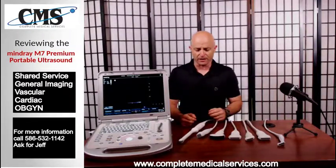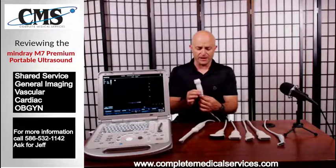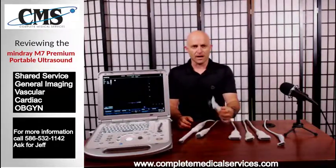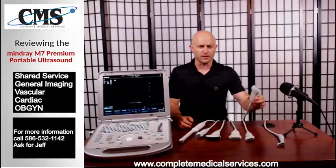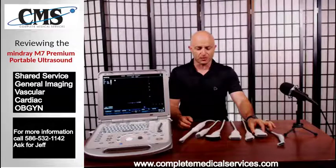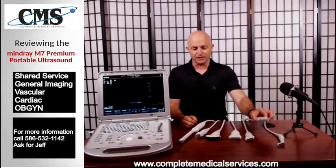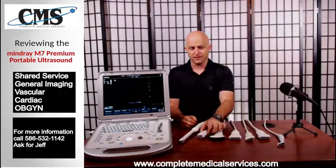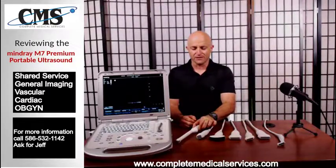What does shared service look like when we're looking at our transducers? We'll start with the cardiac transducer — the phased array — our convex for abdominal, and then one of the linears. A good standard option for the linear could be the L12-4S or the L14-6NS. So that would be a 3 or 4 probe configuration: a linear, a convex, a phased array, and optionally an endocavity. In most cases the endocavity is optional and typically is not selected.